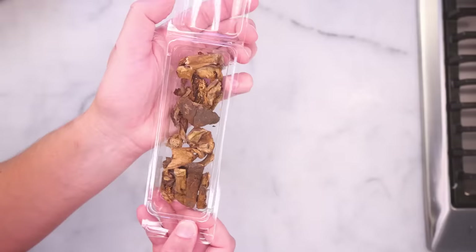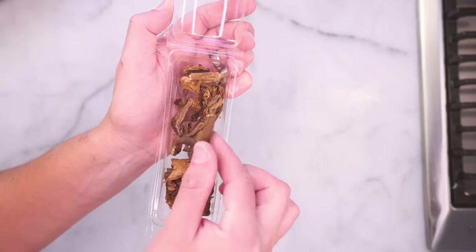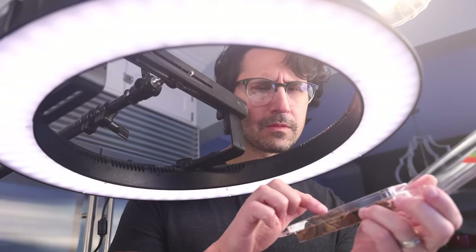Dried mushrooms are a far more potent source of umami and shroomy flavors than fresh mushrooms are. But some people are bothered by the tiny grains of sand that are often stuck in them. You'd have to look real close to these porcini to see anything.